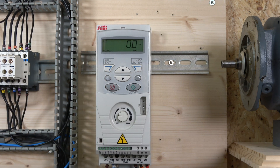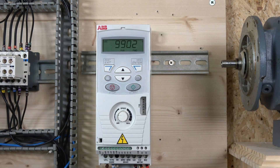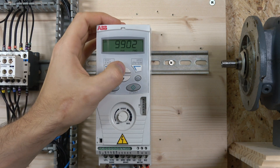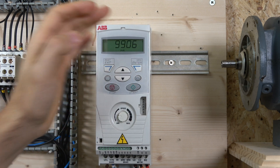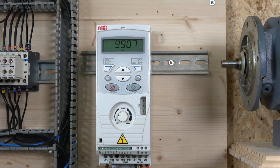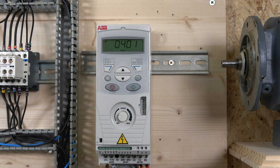Now let's start setting up the drive through the short parameter group. The first parameter is the macro group — we won't touch that today as we're doing a local run. Next is parameter 105: motor rated voltage — set to 230 volts for my motor. Then motor rated current — mine is 1.9 amps, already entered. Next is motor rated frequency — 50 Hz.